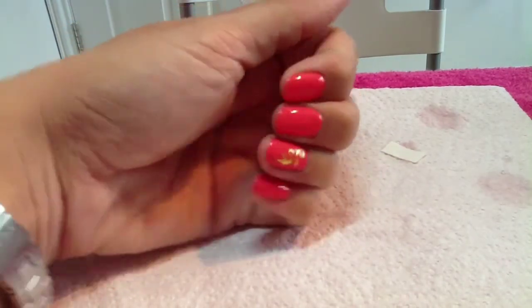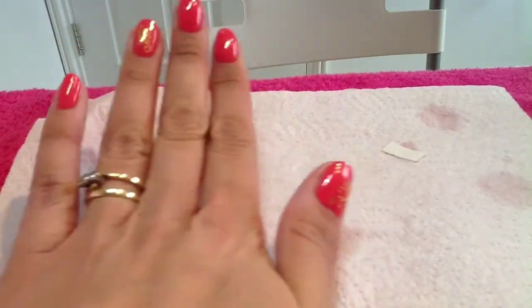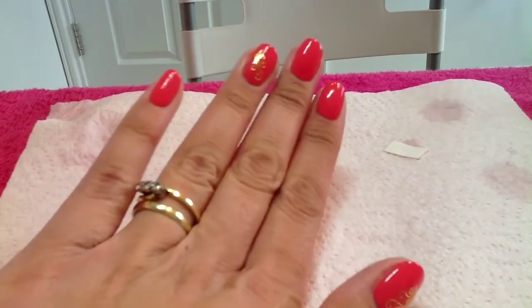So all you would do now is just top coat it again, and then that is it.